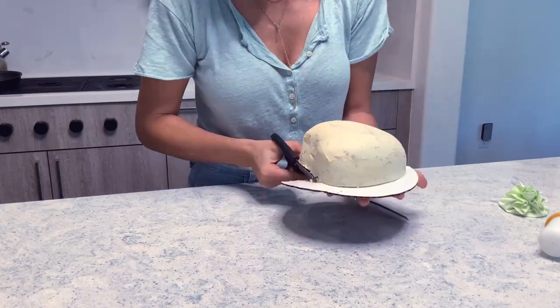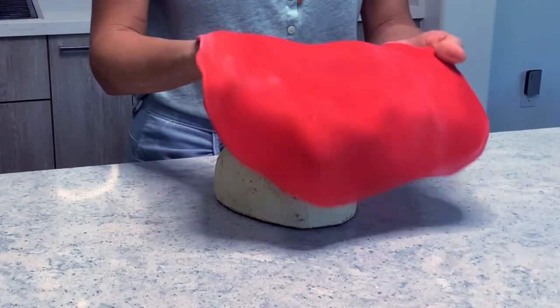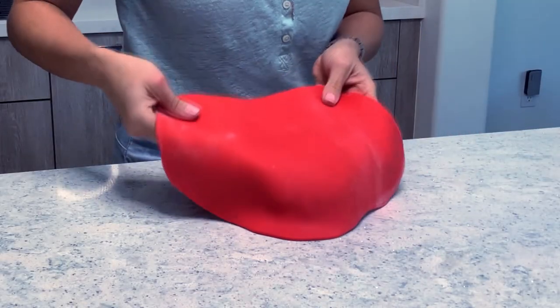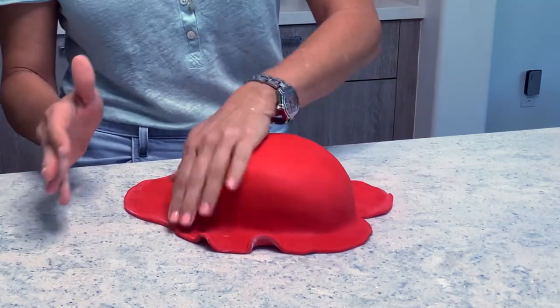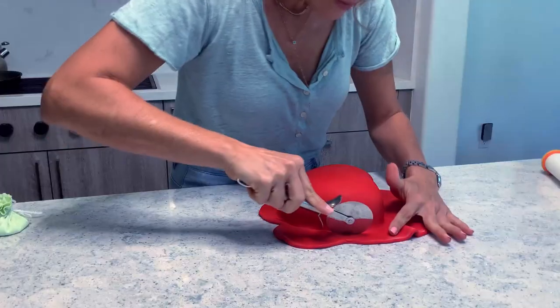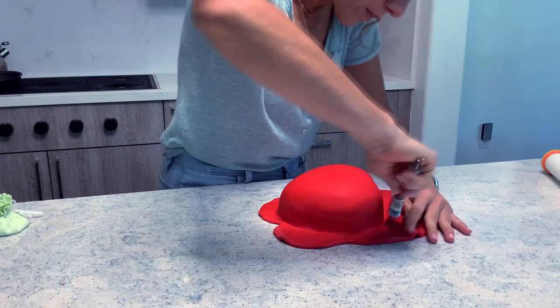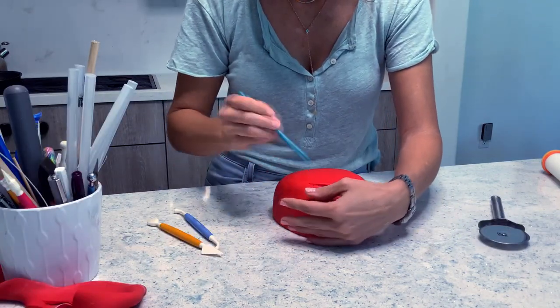Because I did all of my carving while my cake was on this board, I didn't want to remove it and place it on a different board, so I just cut the board. And then I am covering this cake in some nicely, thinly rolled red fondant. Smooth it out. Cut the excess.